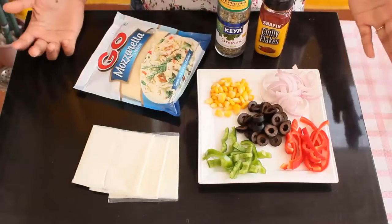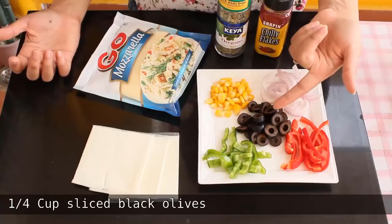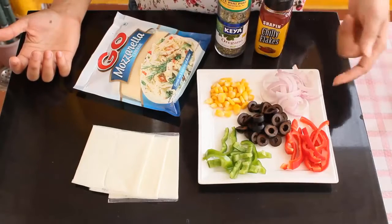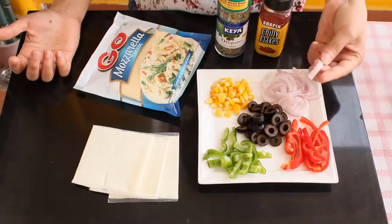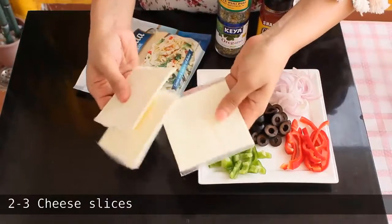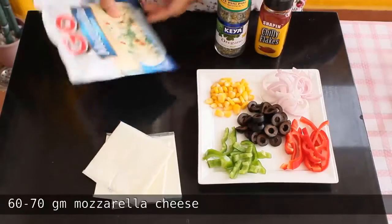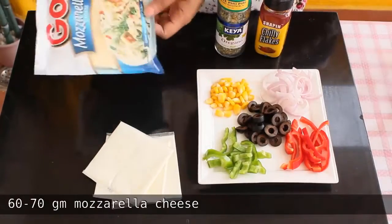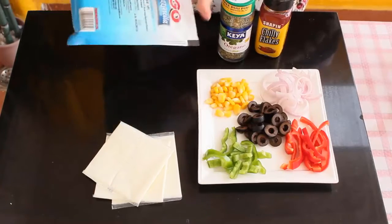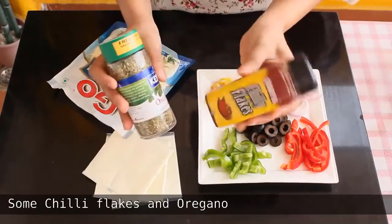For the toppings we need: 1 small red bell pepper sliced, 1 small green bell pepper or capsicum, 1 fourth cup of sliced black olives, 1 small onion sliced, 1 eighth cup of boiled sweet corn, and cheese slices — you can use 2 to 3 cheese slices; these melt very well. Also a 200 gram pack of mozzarella cheese, using around 60 to 70 grams — use pure mozzarella as it tastes better than mixed cheeses. Finally, some red chilli flakes and oregano to top the pizza at the end.